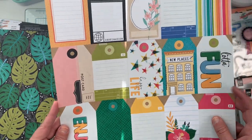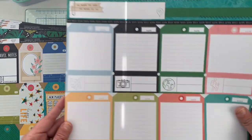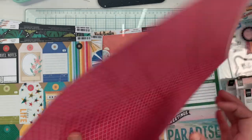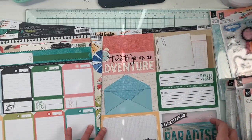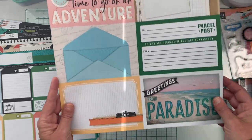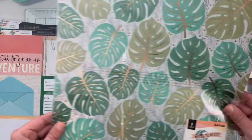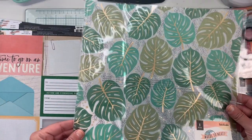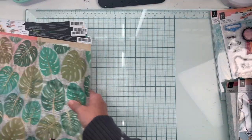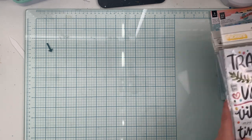Some of these will definitely be fussy cut. There are fun tags, a green sheet, another cut-apart, a pink four-by-six cut-apart, a black one — love that. Then it comes with a specialty sheet which is amazing: gold foil. I love those. I do have two sets of that as well.